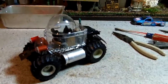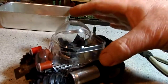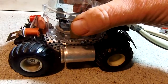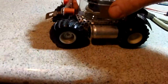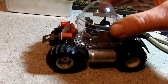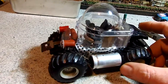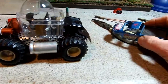Hey guys, so another found object vehicle. Started with this clear plastic part which my wife informs me had baby bottle nipples in it from our twin grandchildren. I thought that'd be a great dome for a 1950s style moon or Mars rover.